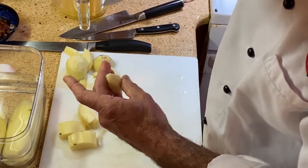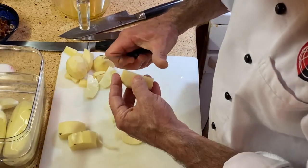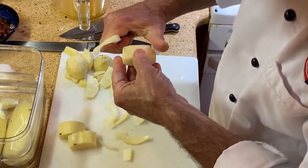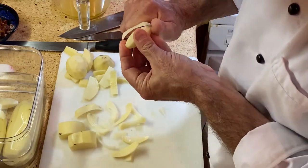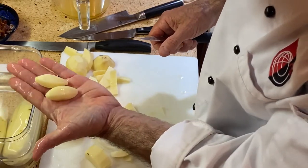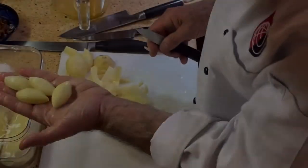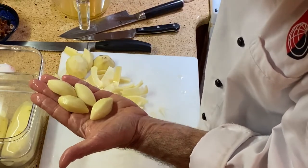So there we have a tournée potato — one, two, three, four, five, six, seven sides. About three quarters of an inch in the center and about two inches long. The main thing here is I'm trying to get them uniform so they cook in about the same amount of time. There's my four tournées — they look nice and uniform for château potatoes. I'm going to do the rest of the potatoes and then we'll cook them.